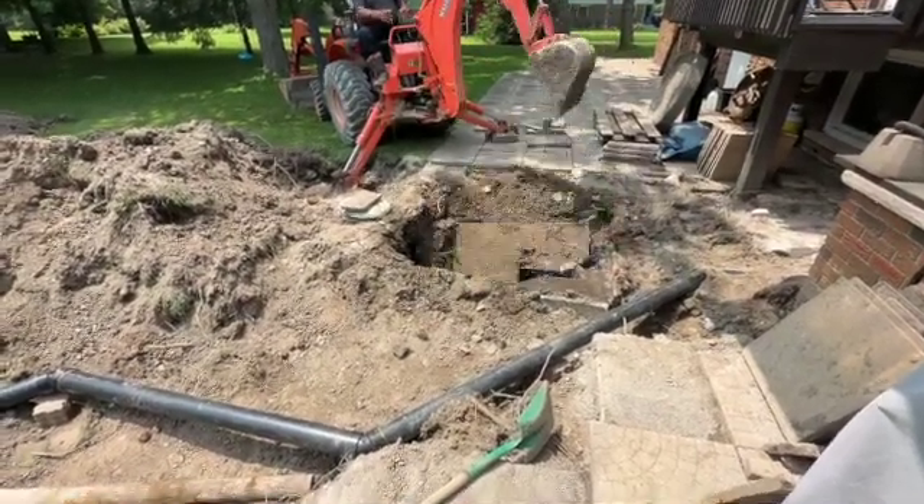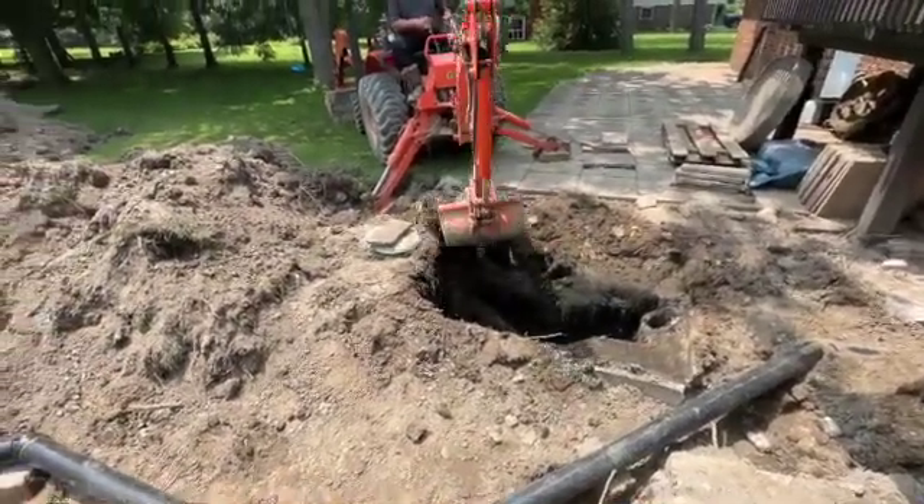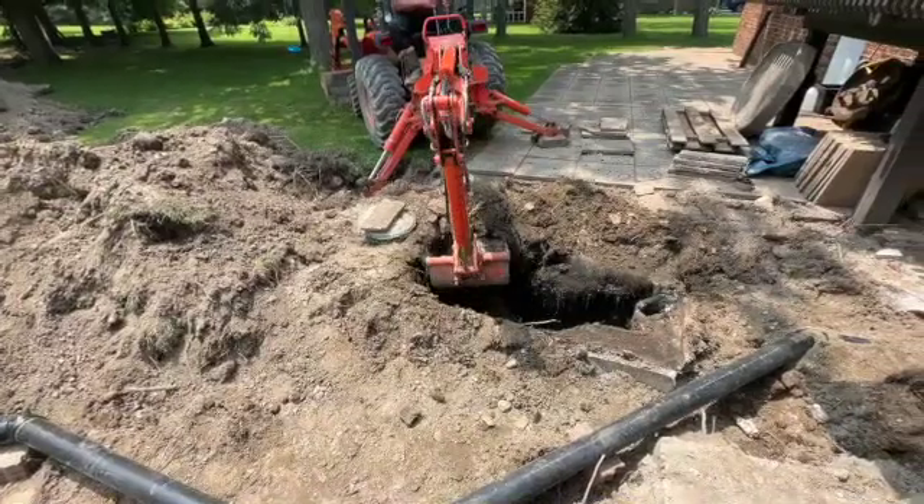This is the old tank, so we're basically crushing in the lid so we can eventually fill it in with some fill. It's a pretty old septic tank.